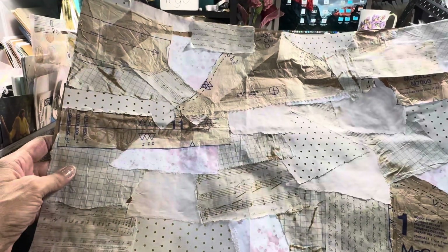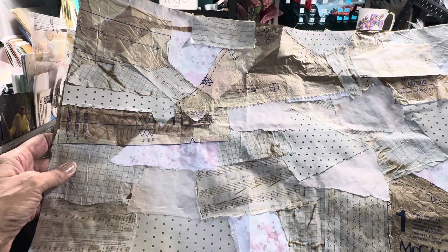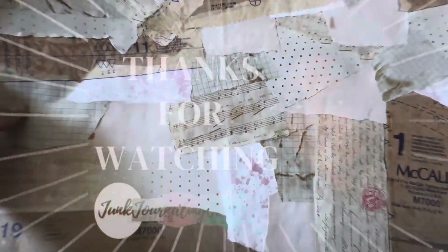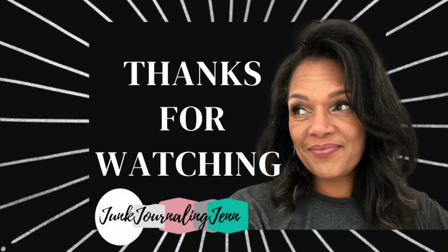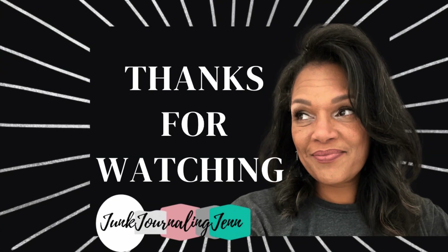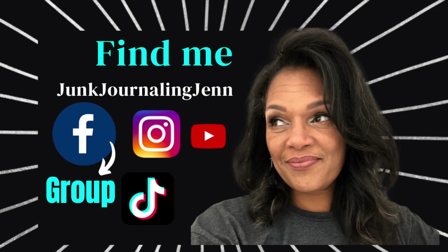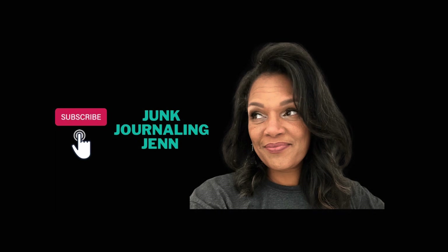So we're going to shift this into something amazing. All right, let's do another one. We'll see you next time.